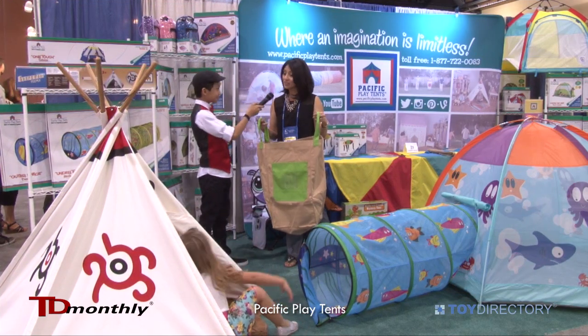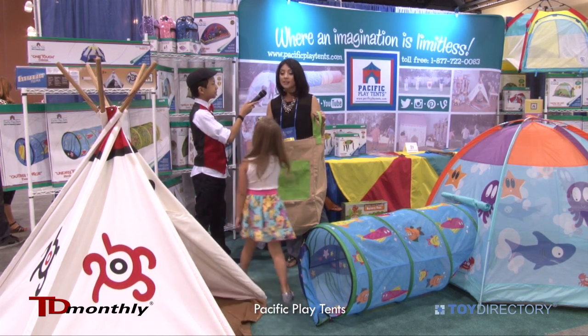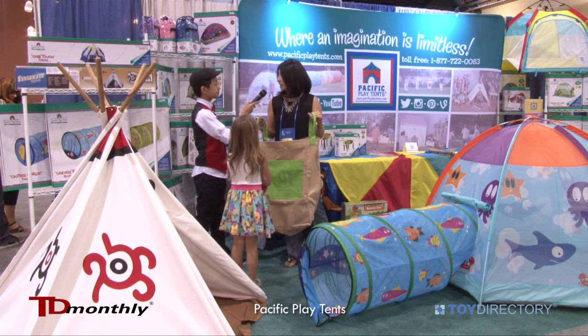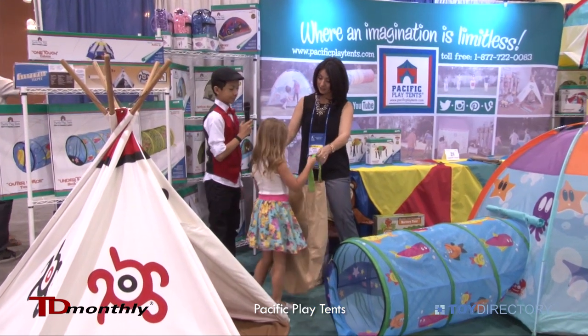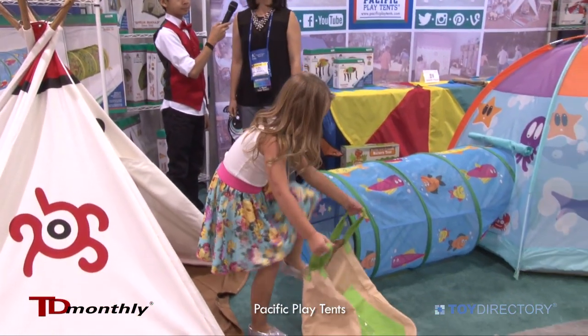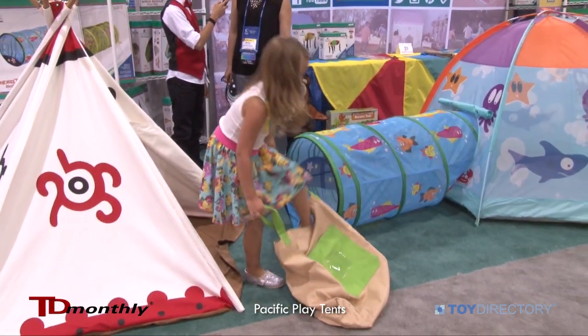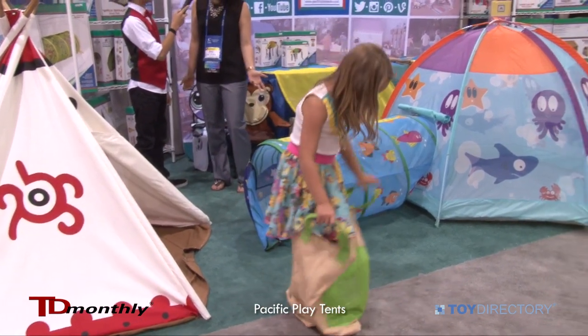You jump around in these — yes, you jump around on these and it's a great item to keep kids active while taking vacation during summer, perfect for the picnic. It's a perfect item to take along with you to the park, the beach, or even to a picnic, and it's a good way to keep kids active.